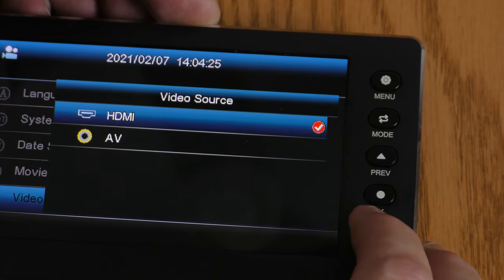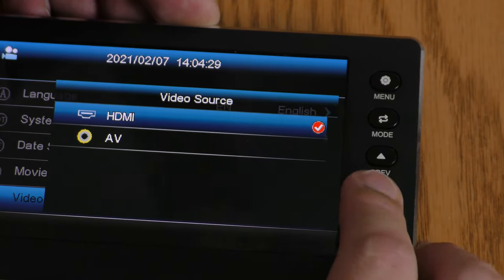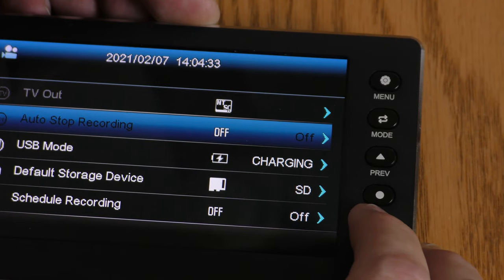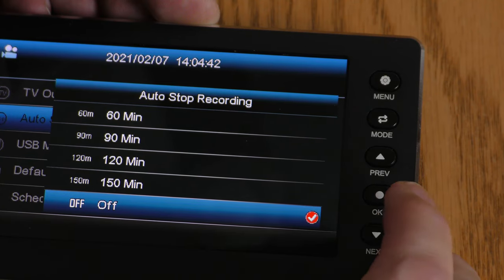Video Source — you can either use the HDMI or the AV; we're going to start with the HDMI. Auto Stop Recording — let's see what our choices are: off, 60 minutes, 90 minutes, 120, or 150 minutes. I'm going to leave that off.